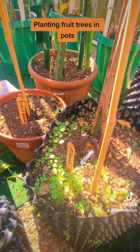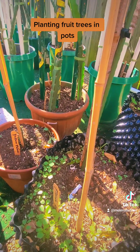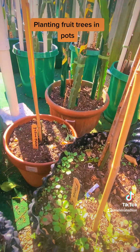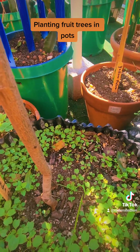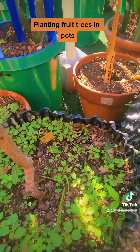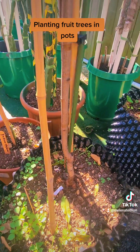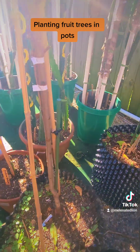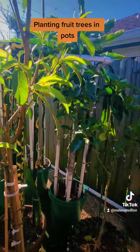These are just 14-gallon airpots, and they have airpots up to 25 gallons and even bigger from what I understand. Your fruit trees can live their whole lives, believe it or not, in airpots. If you don't want to put them in the ground, you don't have to. It's been proven over and over again.